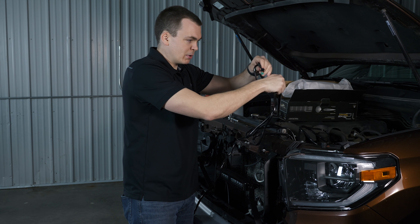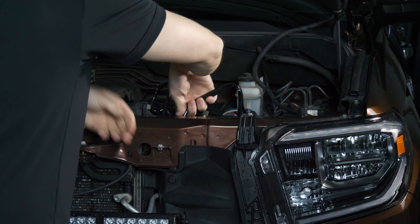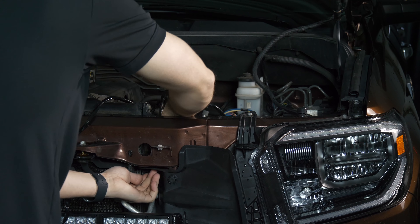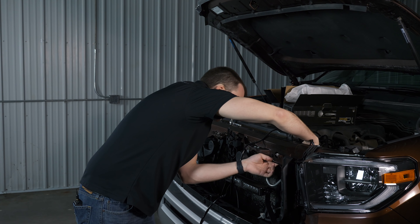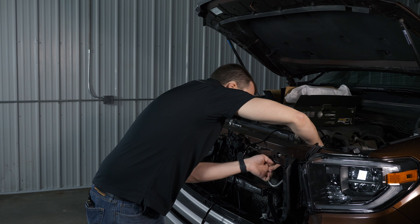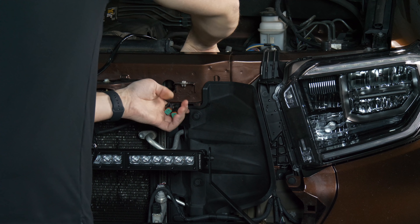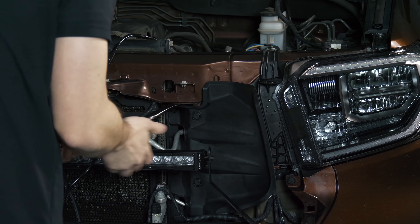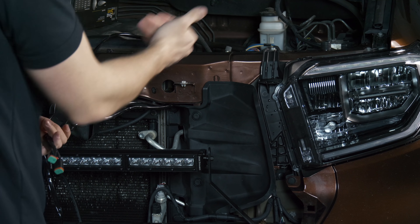I'm going to take these two light bar connectors and run them alongside the radiator and pop them out right over this plastic shield — there's plenty of room and it should fit just fine. You're mostly doing this by feel; there's not a whole lot to look at back here, just a little gap. Go ahead and feed them through by the battery.